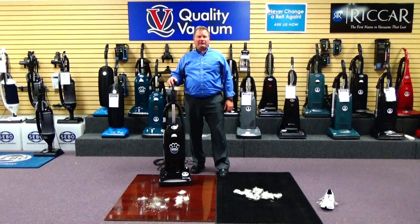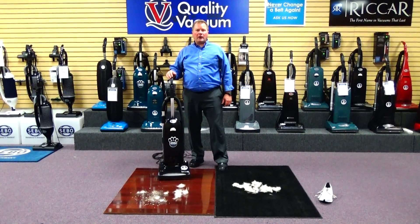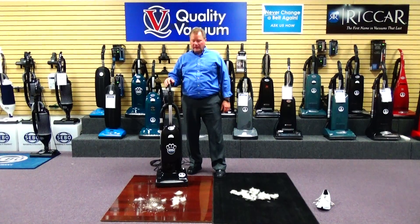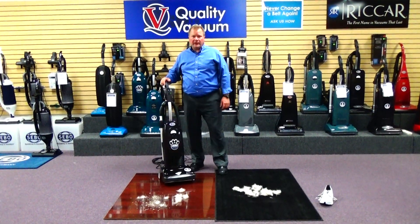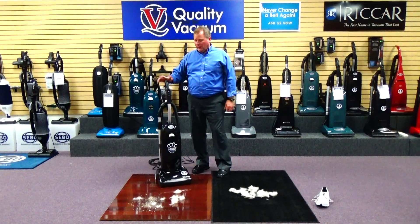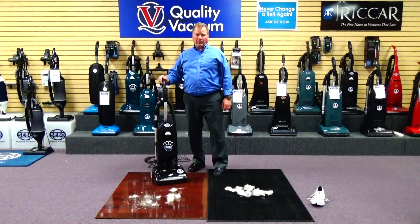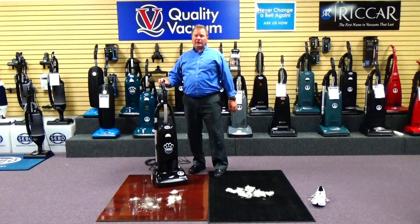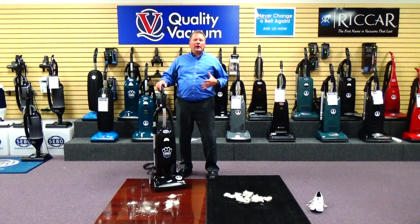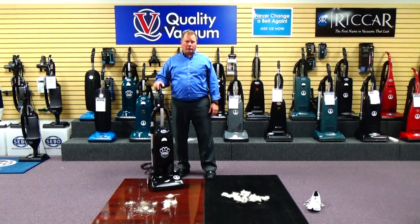Hi, this is Ed at Quality Vacuum in Grand Haven, Michigan. Today we're talking about the Ricard Brilliance R30 Premium Upright Vacuum Cleaner. This machine is made in the United States, built right here in St. James, Missouri, right in the Midwest. It's backed by a seven-year factory warranty, bumper-to-bumper — one of the best warranties you can get on a vacuum cleaner today. This has simply been one of our most popular best-selling upright vacuums that we've sold over the last 10 or 12 years.